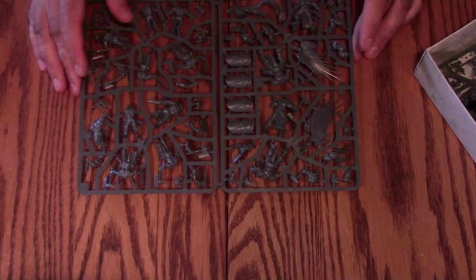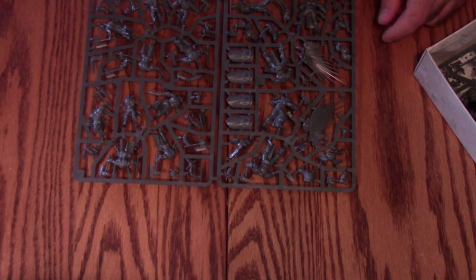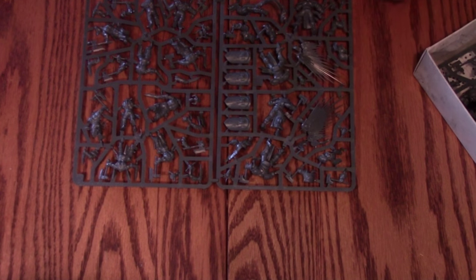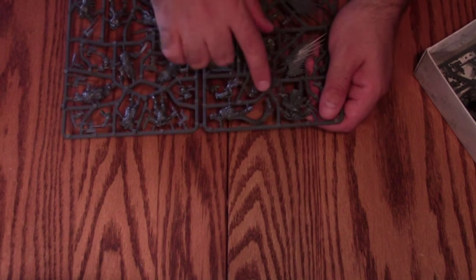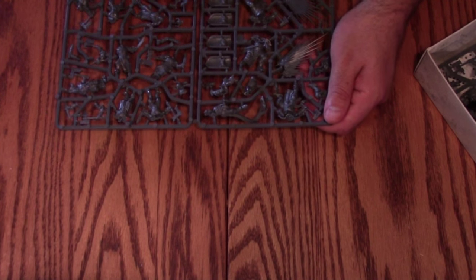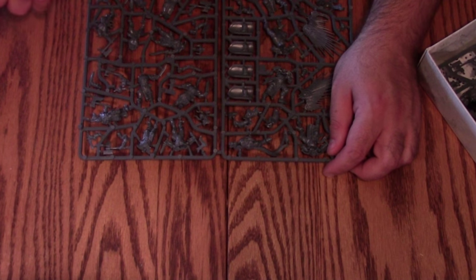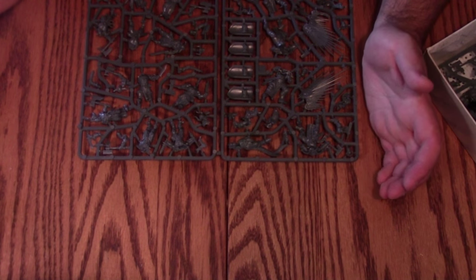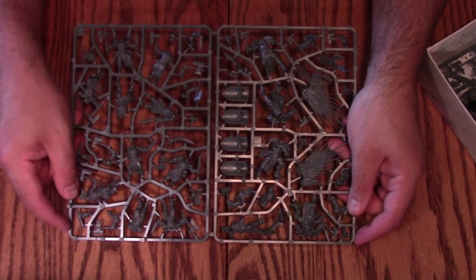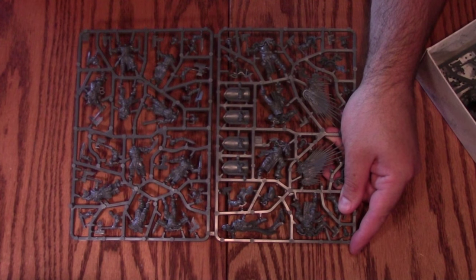On the first frame you can see one, two, three, four bodies for Sigmarites, plus more torsos. Clearly good guys and bad guys the way it's framed out. Everything in here is static posed — let's just get that out of the way right now. As with most GW starter kits, pretty much everything is going to be mono-pose, which is fine.